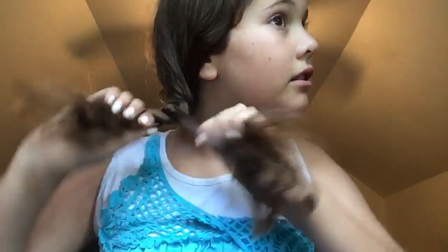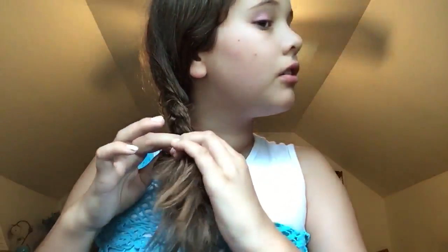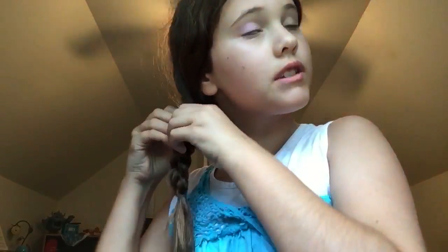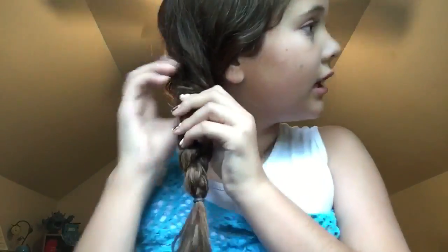I'm just going to continue braiding all the way down. Once you're at the end, take one rubber band — I'm using some rainbow rubber bands — and secure it. I like to stop my braid one inch before the end of my hair and secure it very tight. Then I just loosen it a little bit and you get this cute hairstyle.